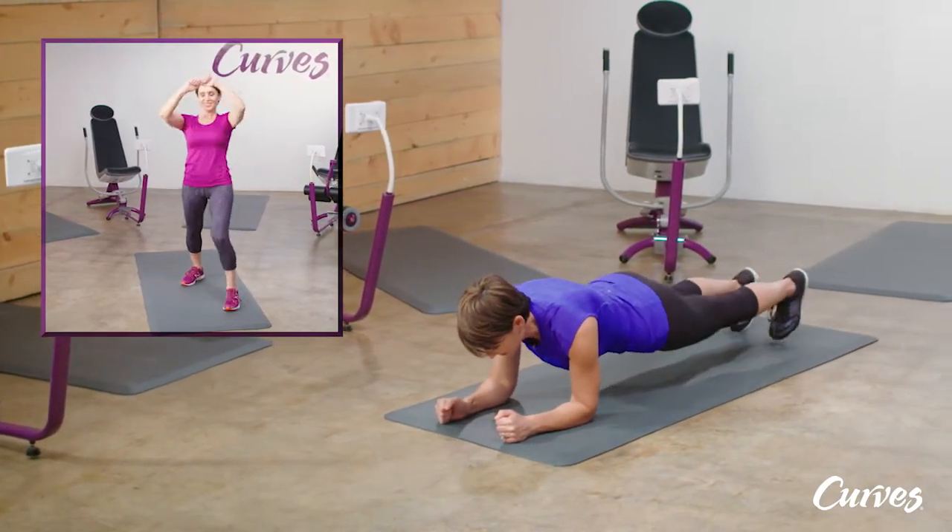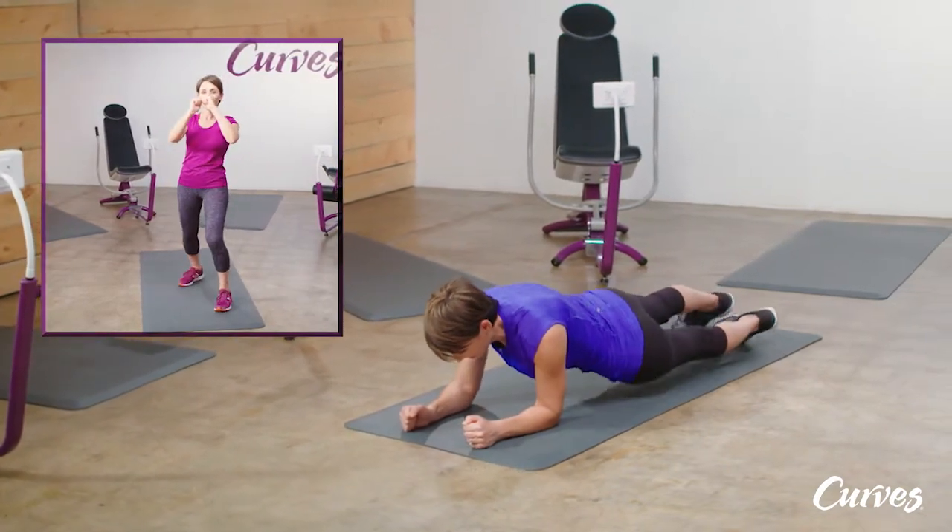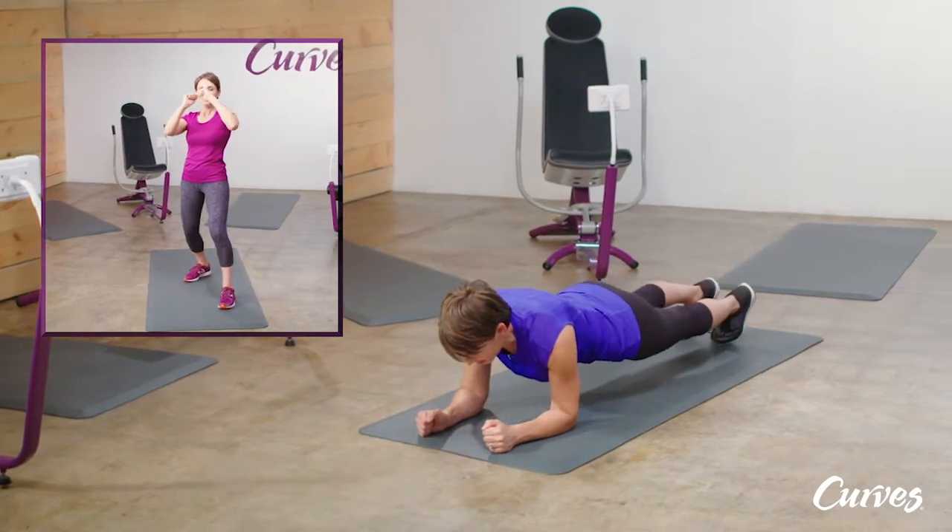Lower the left hip to the ground, then immediately return to the start position before lowering the right hip to the ground. Continue to alternate between your left hip and your right hip.